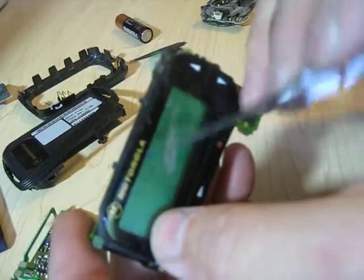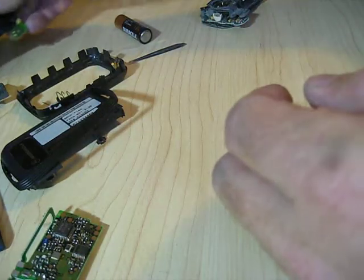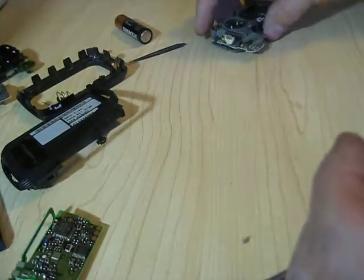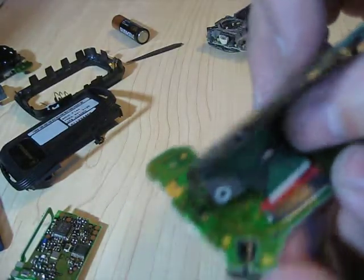You can also see this one's got a little bit of damage in the display. If you want to replace the screen, you just reverse what I showed you with this one — you just get a new screen from another unit, slide it back in, and follow the assembly process.